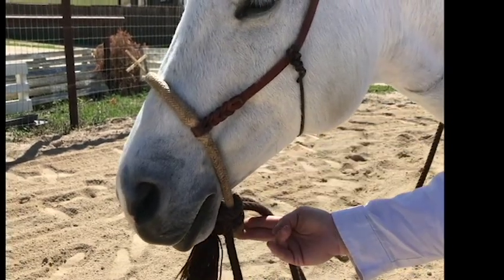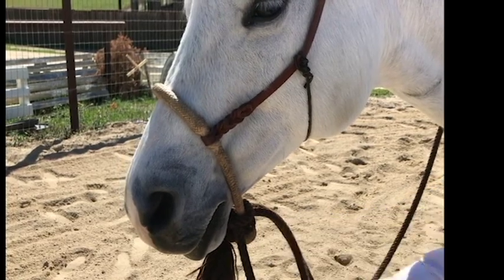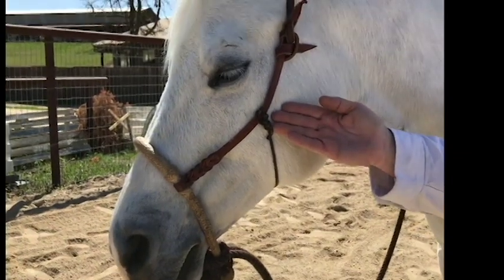In addition, the knot of the basal should be able to touch the pony's chin when tied. This is a thin piece of leather that helps keep the basal hanger out of the pony's eye.